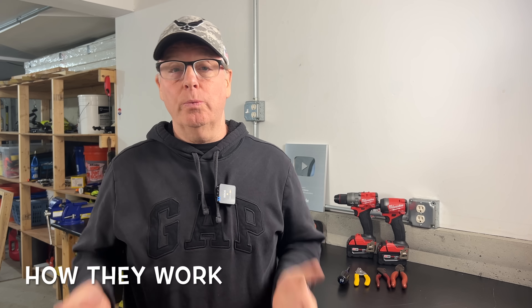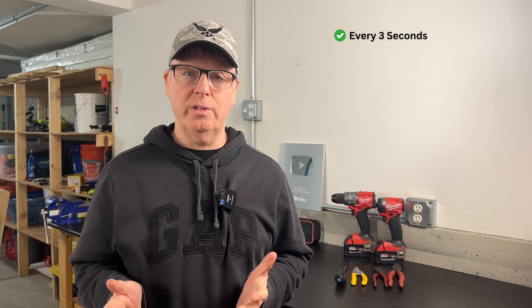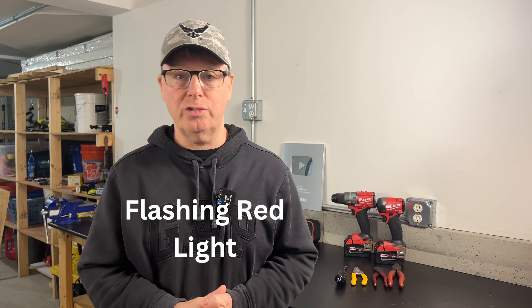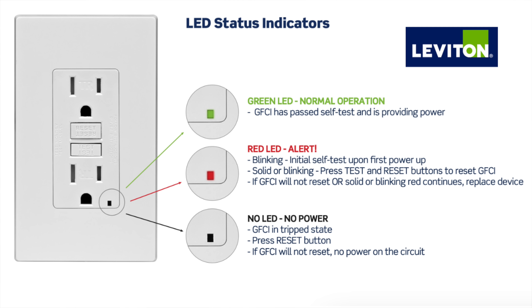So how does the self-test and the reverse line load function work? There are many brands that offer self-testing GFCIs on the market, and they all pretty much do the same thing. They automatically test themselves for the ability to not only detect, but also to respond to a ground fault. Some brands will test themselves every three seconds, while others may test every 15 minutes, or even all the way up to three hours. According to the UL guidelines, they must also notify the end user that there's a problem with the GFCI's capability, and if the capability is not working, they must produce an alert either visually or audibly and shut off power to the receptacle.